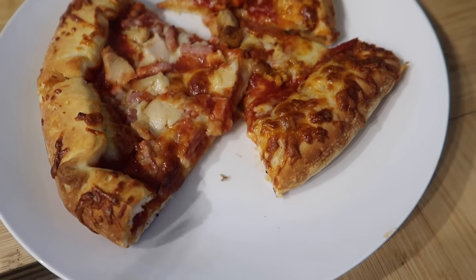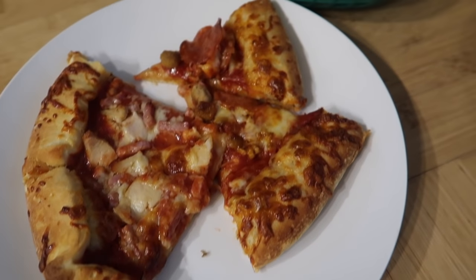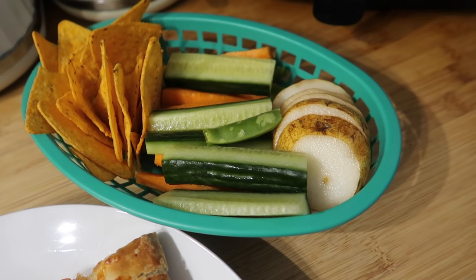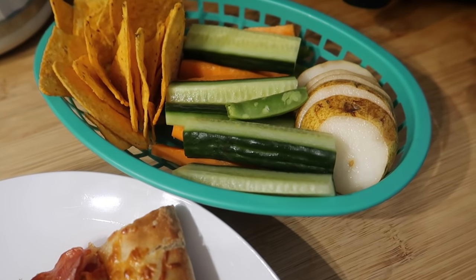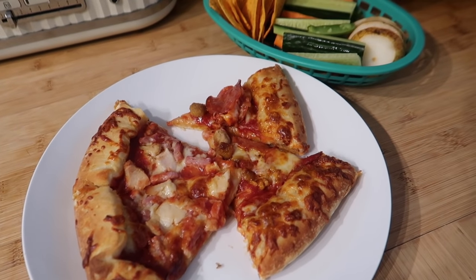For tonight's dinner we've got some pizza — these are the Chicago Town stuffed crust, they've got like a tomato stuffed crust. And I've just done some pear, some sugar snap peas, some cucumber, carrots, and a few Doritos on the side. So this is what we have tonight.